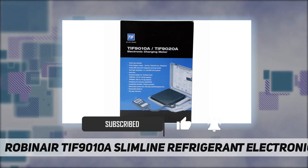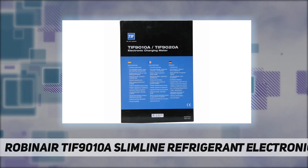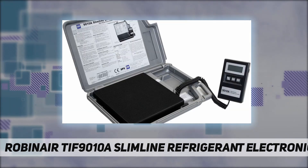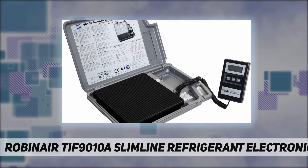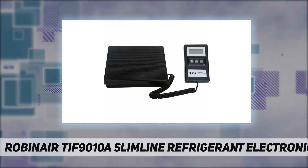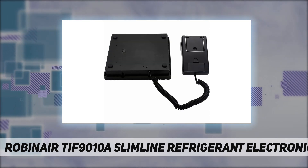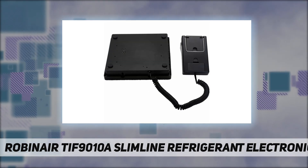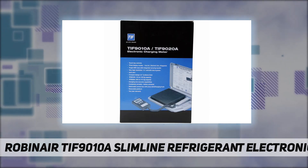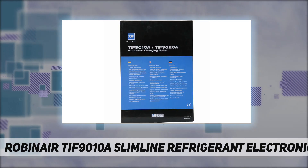With the greatest resolution in the industry and no compromise on capacity, this unit offers features and specs you won't want to do without. Features include touch key controls, auto zero, three display modes — pounds/ounce, decimal pounds, kilograms — very high resolution: 0.1 ounces, 0.005 pounds, 2 grams, with 110-pound / 50-kilogram capacity.